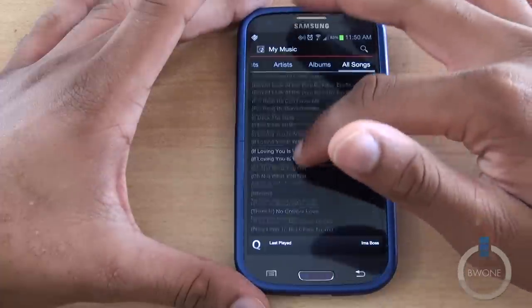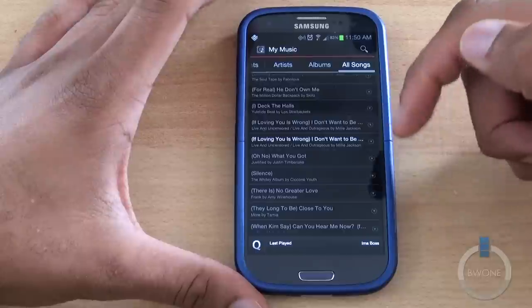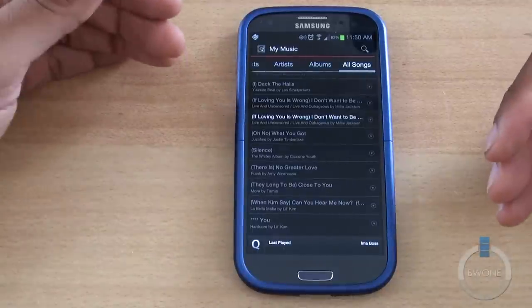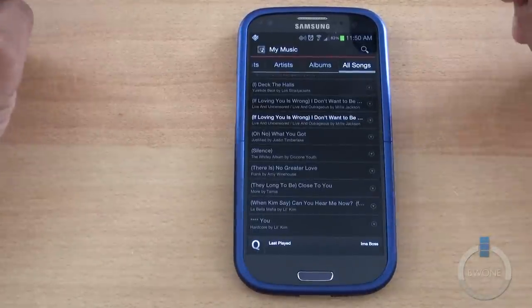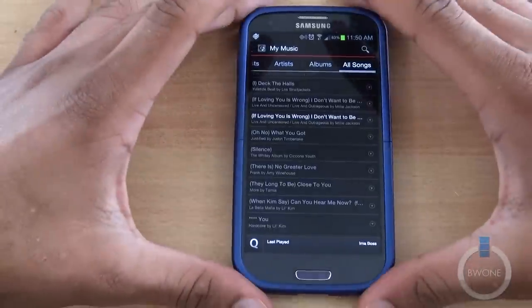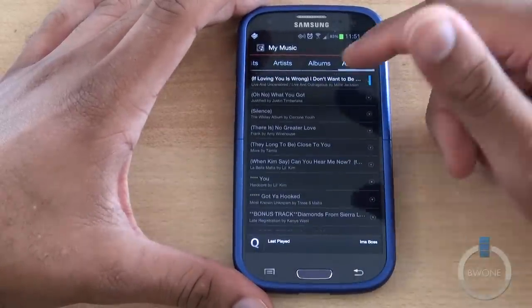These are all your songs. Anything that's highlighted is a song that I've already played, and it's going to cache the song you've played before. So if you play it, it'll cache it down. You can also choose to leave it on your device if you want to pin it on there and keep it on your SD card or local storage — it has the option to choose between the two.